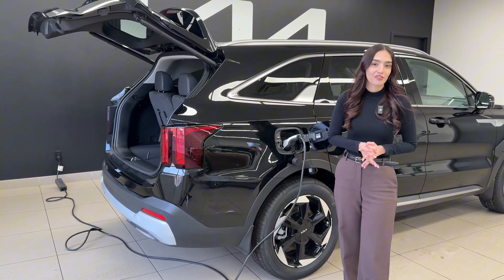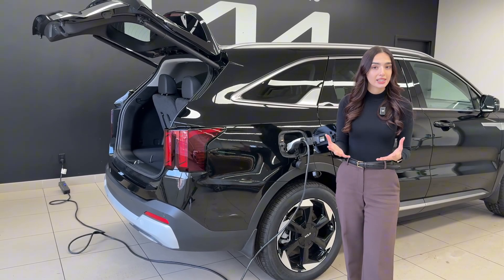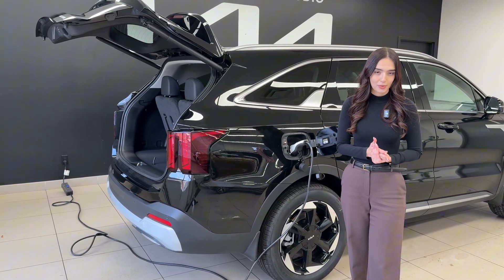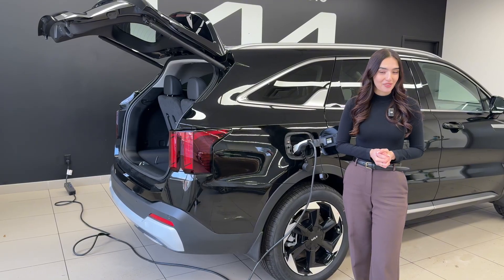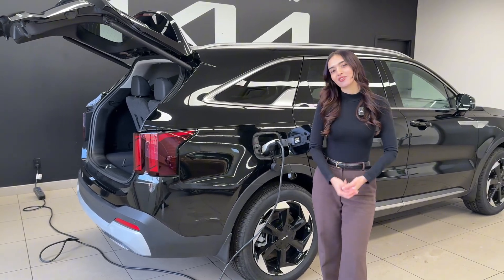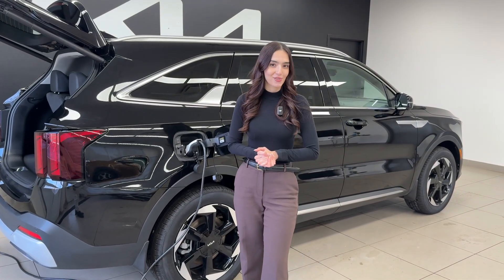That being said, it is still nice to have your level one charger with you — it's completely portable, doesn't require any special wiring, and is not as slow as you think. If this video was helpful, please let us know down in the comments, and of course subscribe to the Kia Hyundai channel for more videos just like this one.